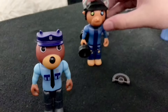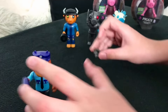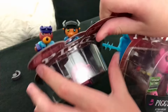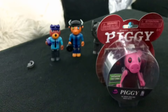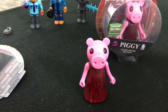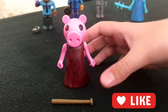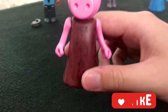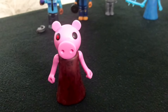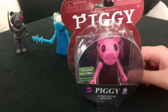I really recommend buying all of the Piggy figures because they are really cool. Now let me move all the characters and the default trap over here. I'm going to open the 2021 version of Piggy first. Here it is. She also comes with a bat. Compared to the other one, this one feels very light, and the wheels are very squeaky, like they haven't been oiled.